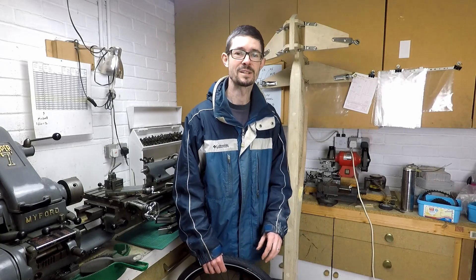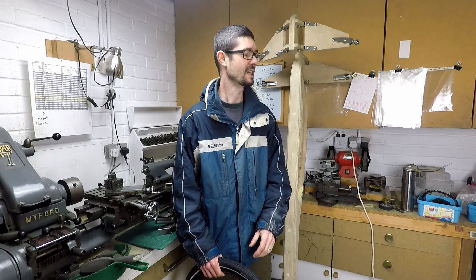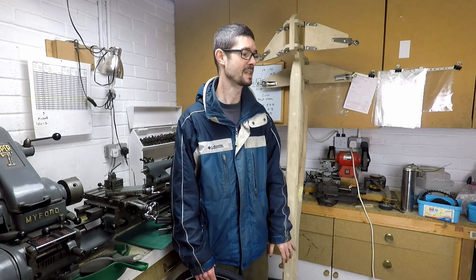Hello, welcome back to Metal Machine Chop and to my 5,000 subscriber special. This time I'm going to do a brief update on progress with my tilting Velomobile prototype that you can see behind me.